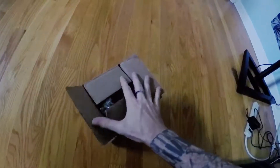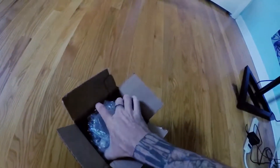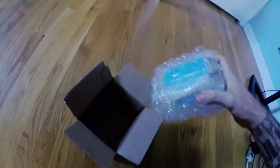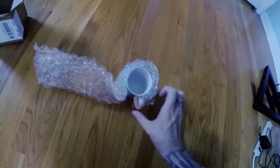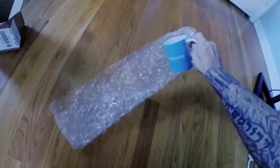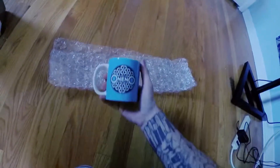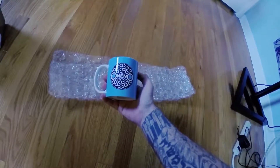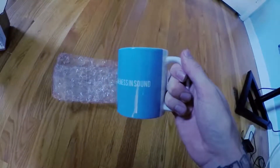A little bubble wrap action. Look at that — Oneno coffee mug. You can start your morning with a little bit of inspiration and oneness. And on the back we got oneness in sound.